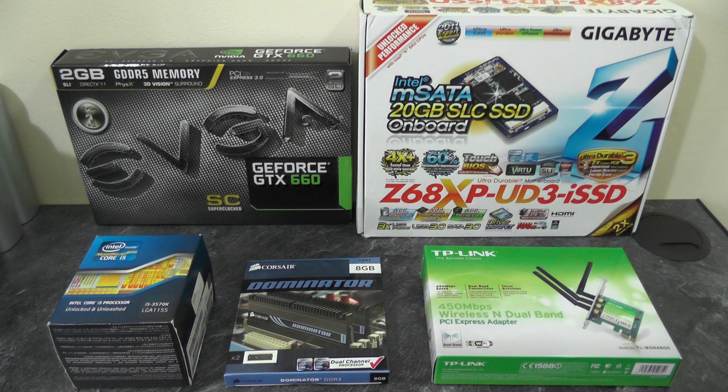Hi YouTube, today we're going to enter the world of the Hackintosh. Here we have some components in front of us that we're going to use in our build.